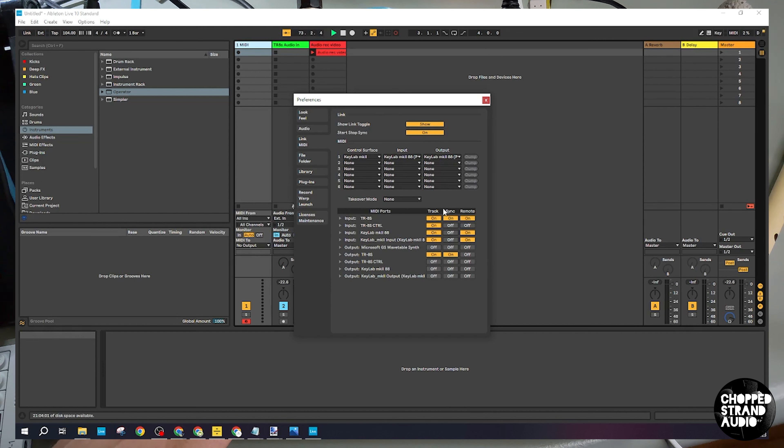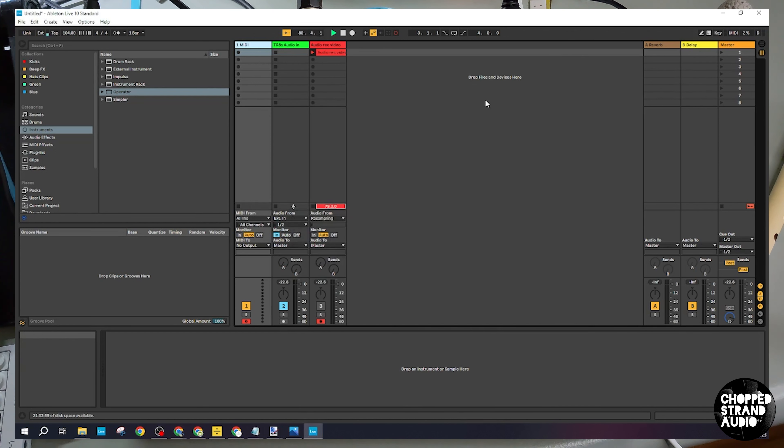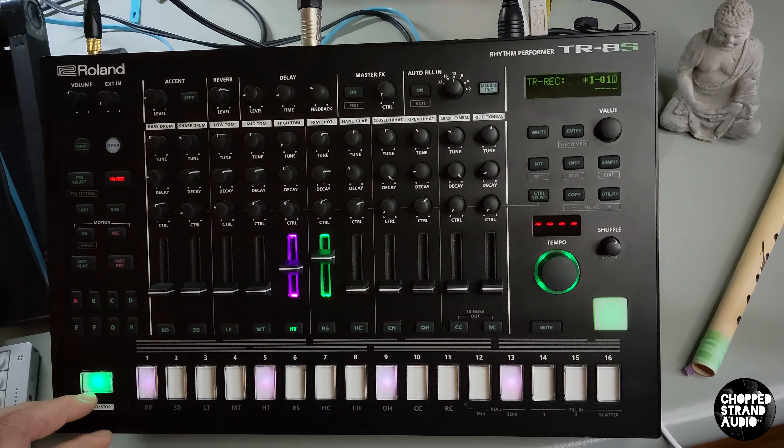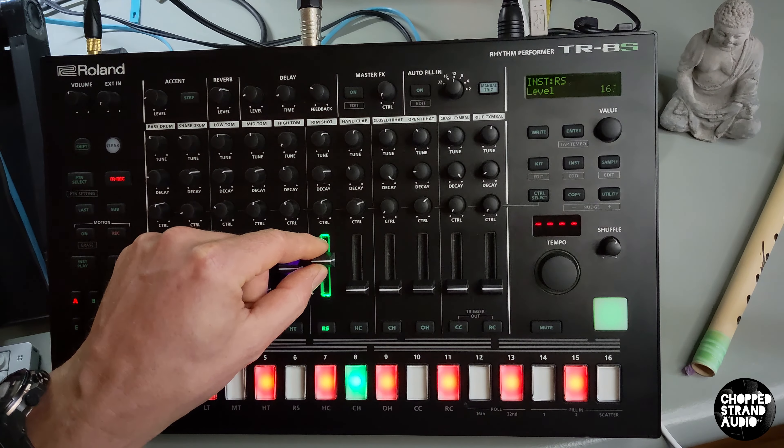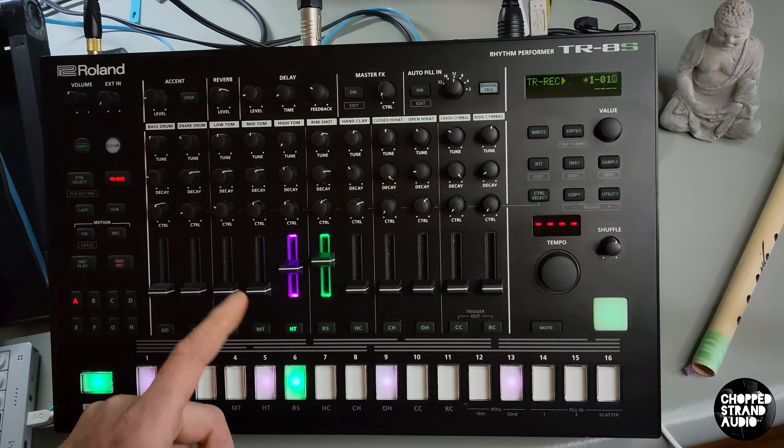It works pretty well in this setup for me. You probably don't need to have them all on or off, but when it works it's fine. Leave the menu and that's basically it. When I press play on my TR-8S you hear the rimshot is playing. For our hi-hat, there's nothing assigned to it yet.